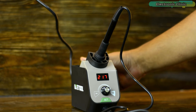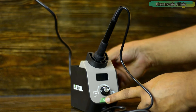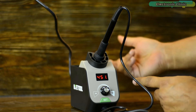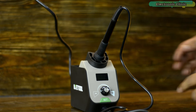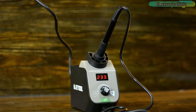Now I'm going to explain how to change the temperature unit. Press and hold the function key, then turn on the power at the same time. After 888 is displayed, release the function key to complete the temperature unit switching. Now you can see the temperature is in Fahrenheit. To change it back to Celsius, repeat the same steps. Now the temperature is back in Celsius.